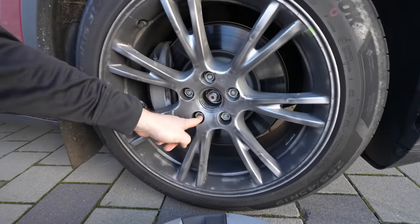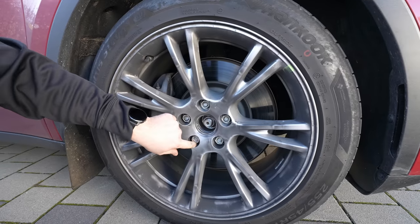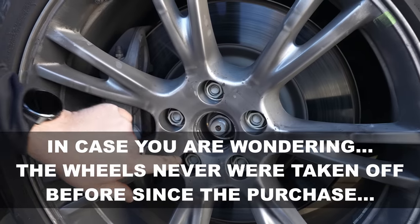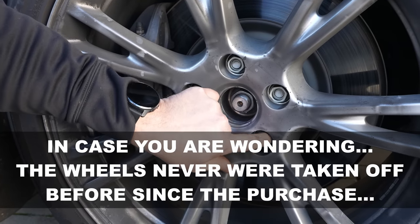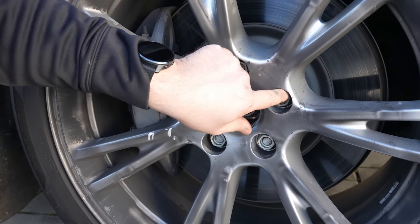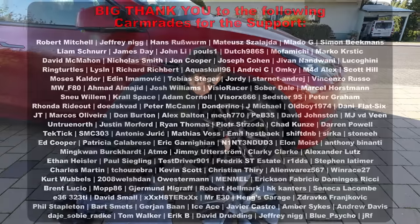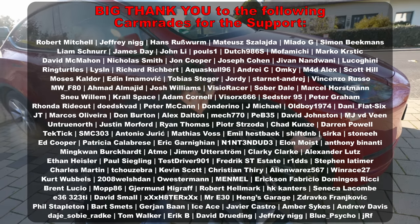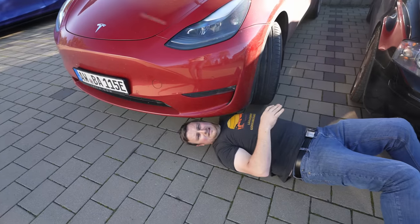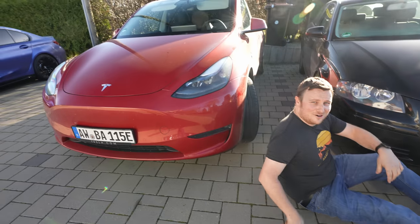Oh nice, that shouldn't be like that. One you already talked up, right? Yeah, I think I need to tighten it up — one more. Yeah, they're all loose. I think I might check all of them on all wheels, maybe.